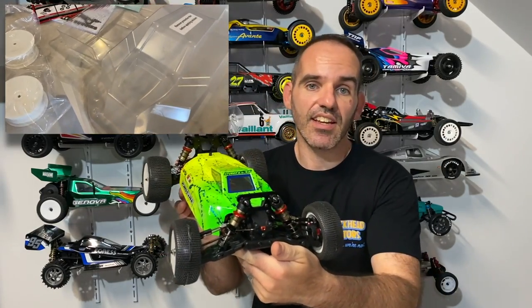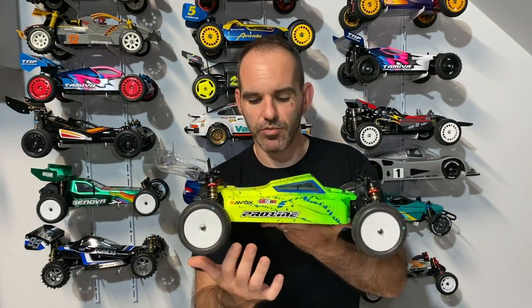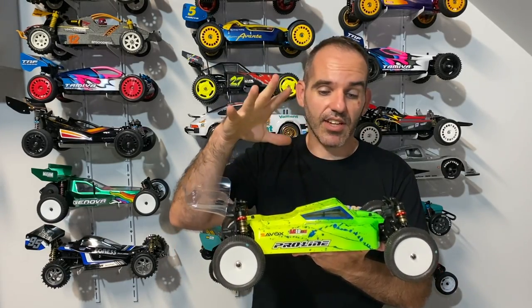This is the finished buggy and I think it's come out quite nice. It's the first time I've done a blended fade paint job, so I've learned a few tips and tricks for next time. I started off with a fluorescent green color and faded to fluorescent yellow. Most racers don't paint the wings, so I left that blank. I've added some brand name decals for products used on the car. The kit doesn't come with tires, so I sourced some Pro-Line tires, and I've fitted a nice Savox servo.